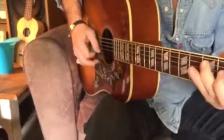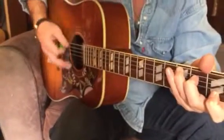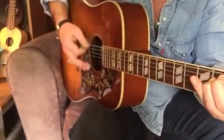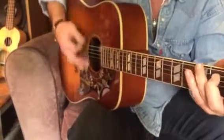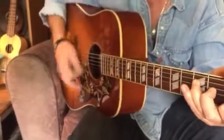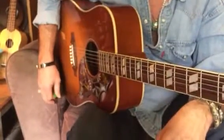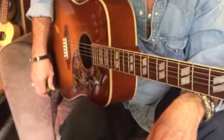Now put it together. It's a little kind of soft version of Count On Me by Bruno Mars, so you can try practicing that by yourself.